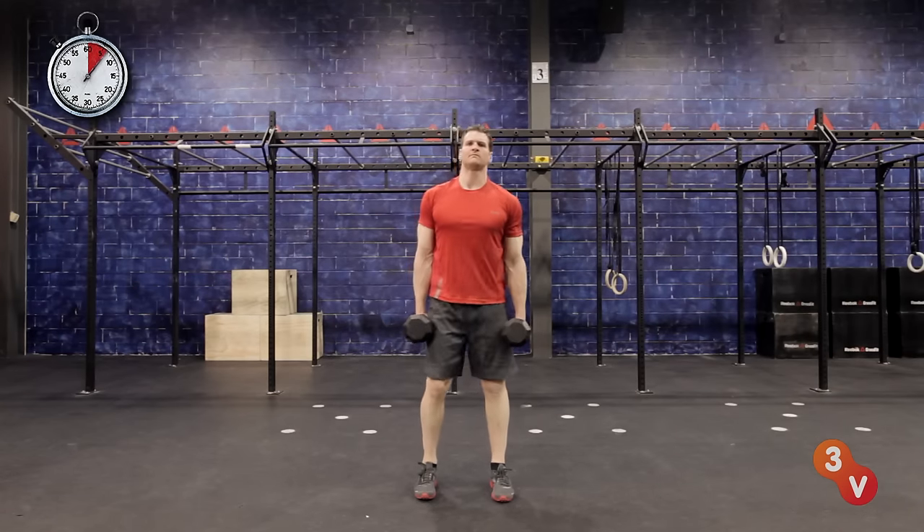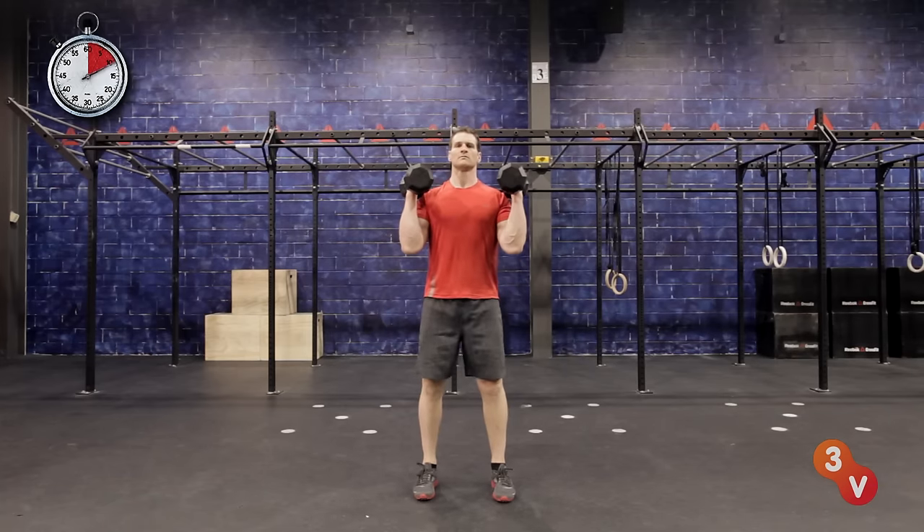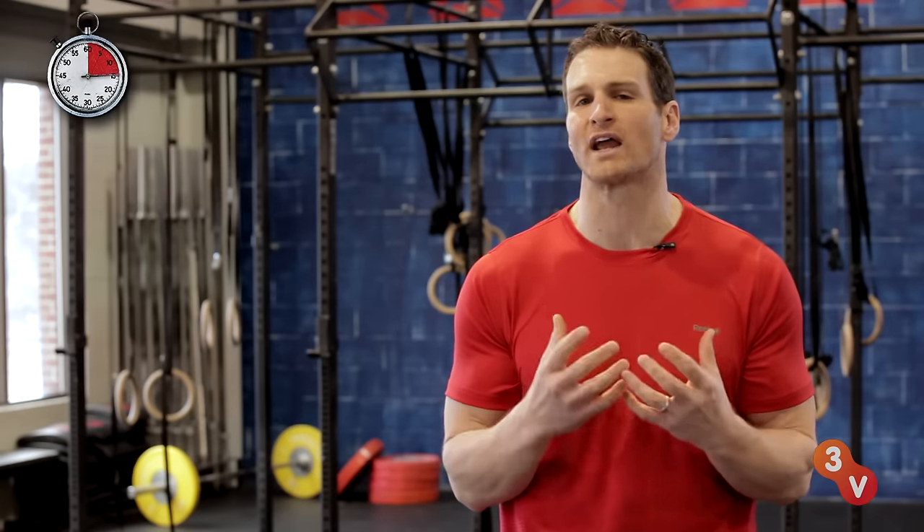The way to do the Overhead Dumbbell Press is to master the start and end positions. Find the bottom of rack position by holding a pair of dumbbells with your elbows pulled into your ribs and your palms facing each other. Hold this position as long as you can to build a base of strength for this exercise.